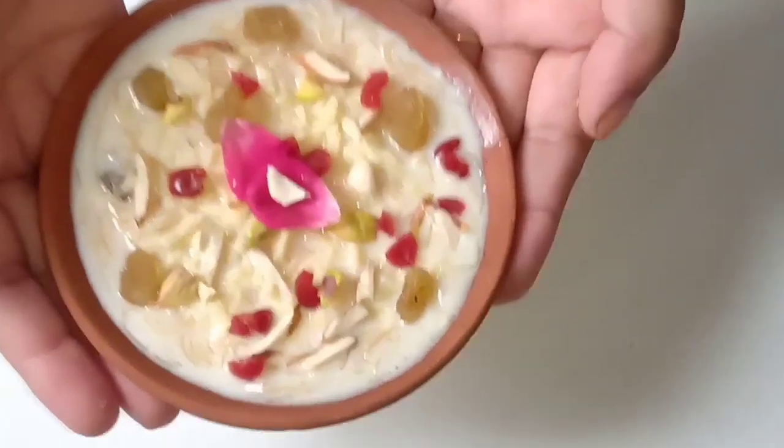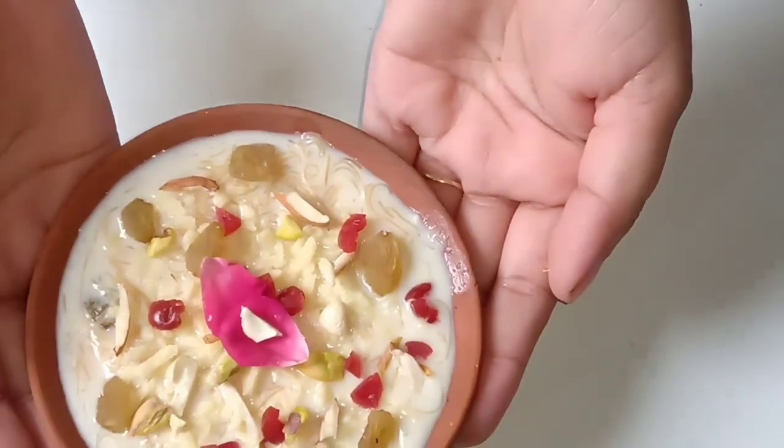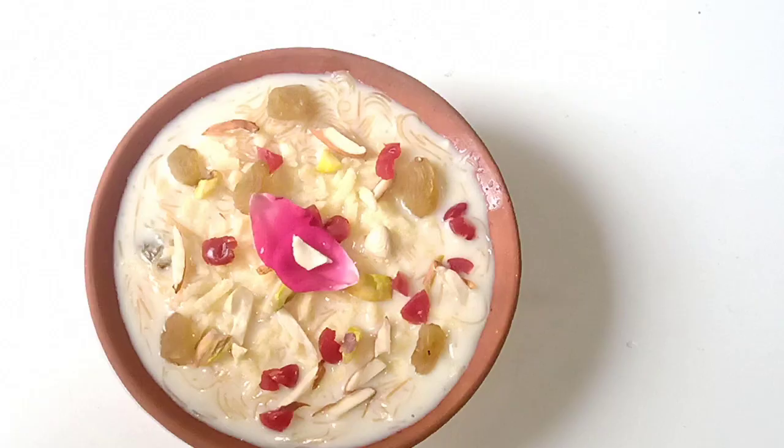So let's see the recipe. Before starting the video, subscribe to Experimental Foodies and hit the bell icon so that you can get all my updates. So let's get started.